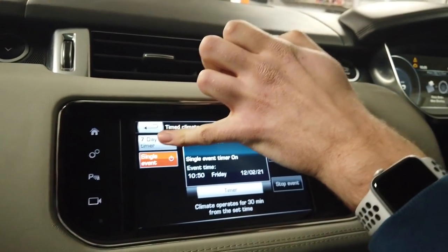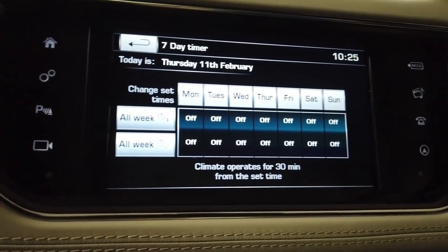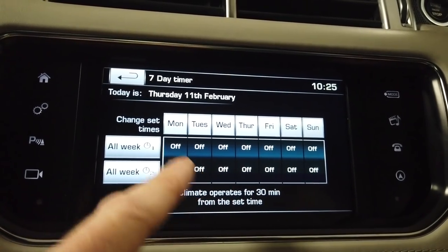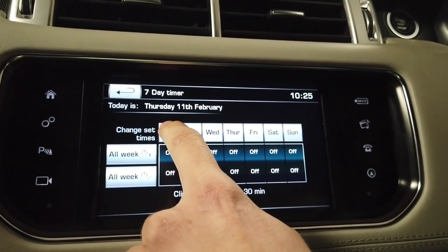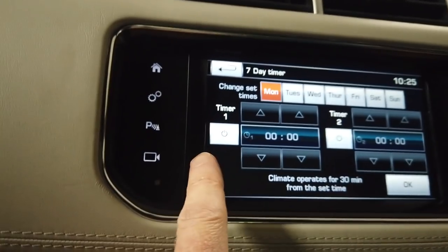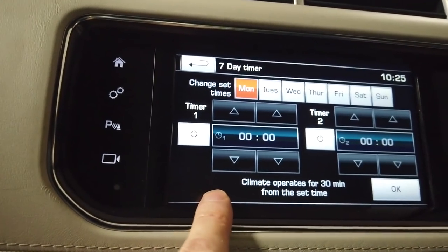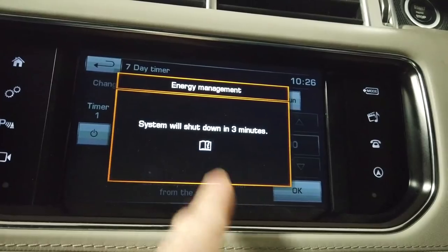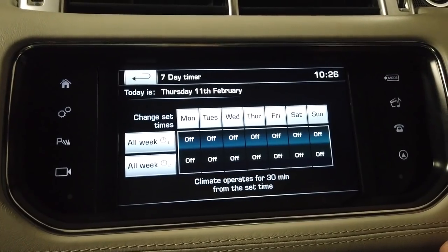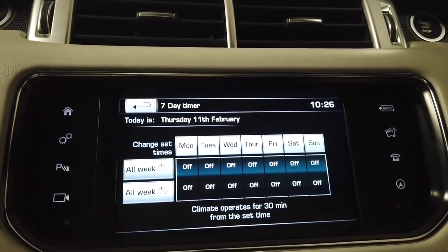You could also set up a seven-day timer. It gives you a screen where for each day you can select all week or go into each day individually. Bear in mind this isn't an on and off time - you've got Timer 1 and Timer 2. Each one runs for half an hour from the start time. This could be before you go to work and the second one while at work.